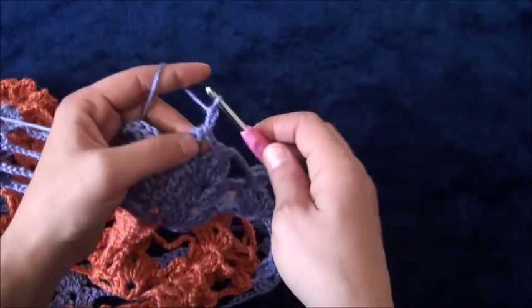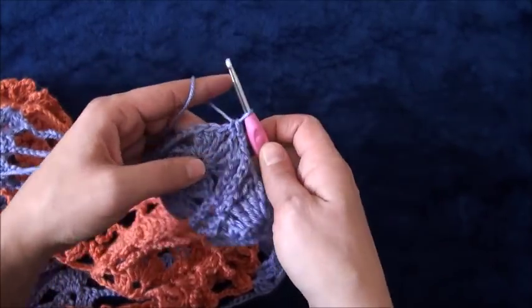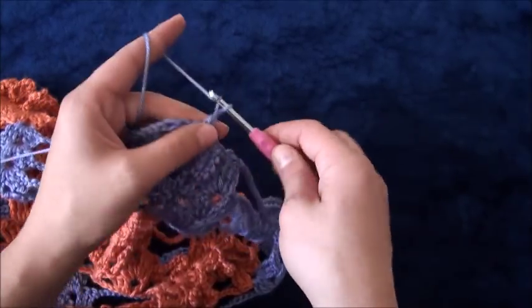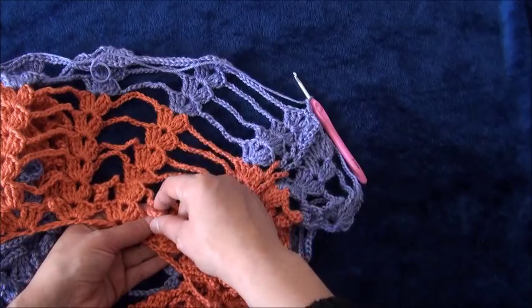Now I'll chain two, then right here through this loop I'll make a single crochet. I'll chain two, then through this next two-chain loop I'll make one single crochet. I'll chain two again, and we're going to repeat the same thing for this row of braids.